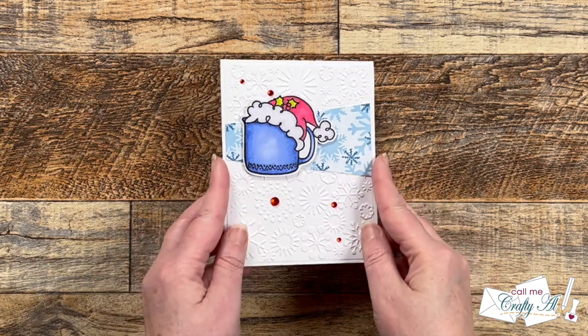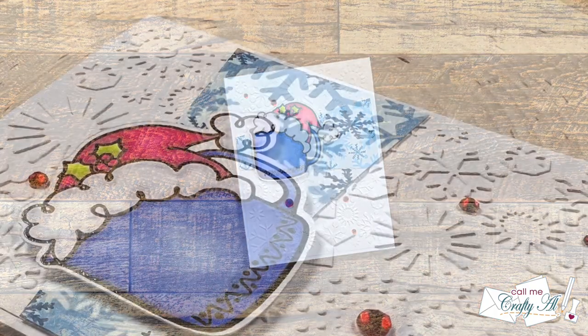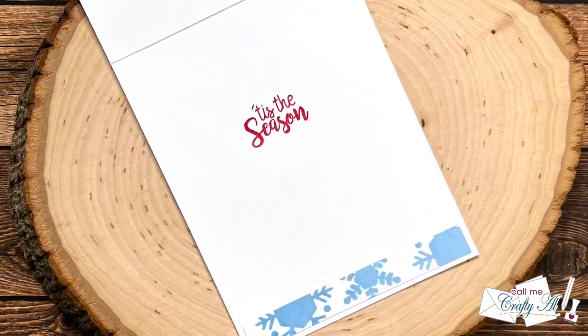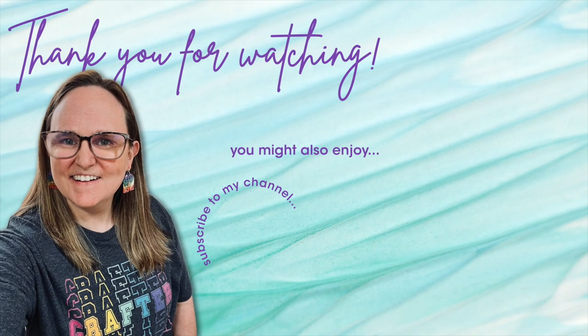I hope you enjoyed seeing how I put together today's card. If you did, a thumbs up is always appreciated. Don't forget to hop along to the rest of the collaboration team's videos by using the hashtag in the title or the links in the description box. Thank you so much for watching all the way to the end. I hope you'll consider clicking on one of the videos or playlists linked above, and if you're interested in any of the products or tools I used today, I have links in the description box below. Until my next video, I hope you're all having a crafty day — bye bye!